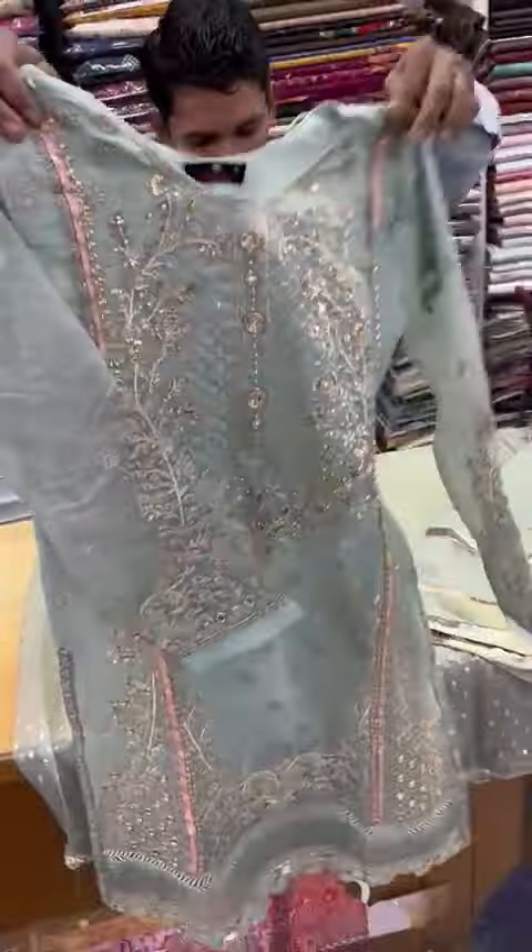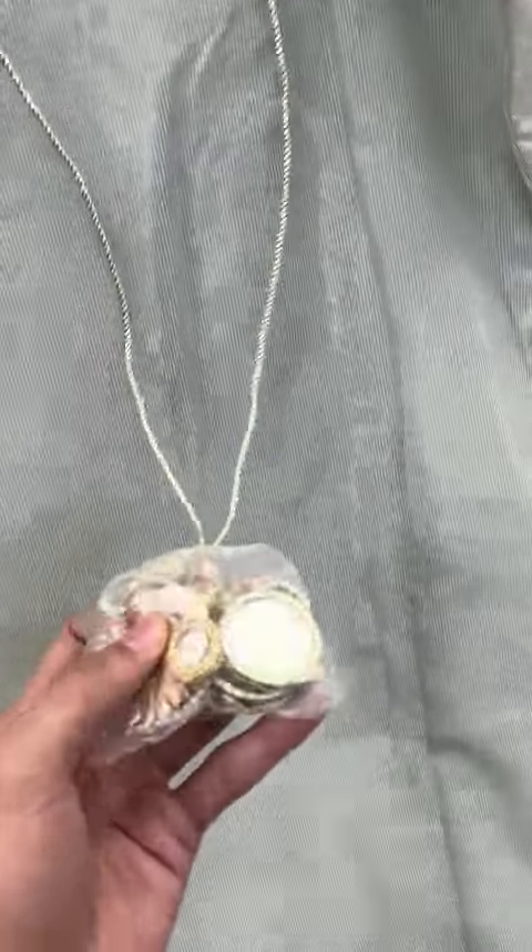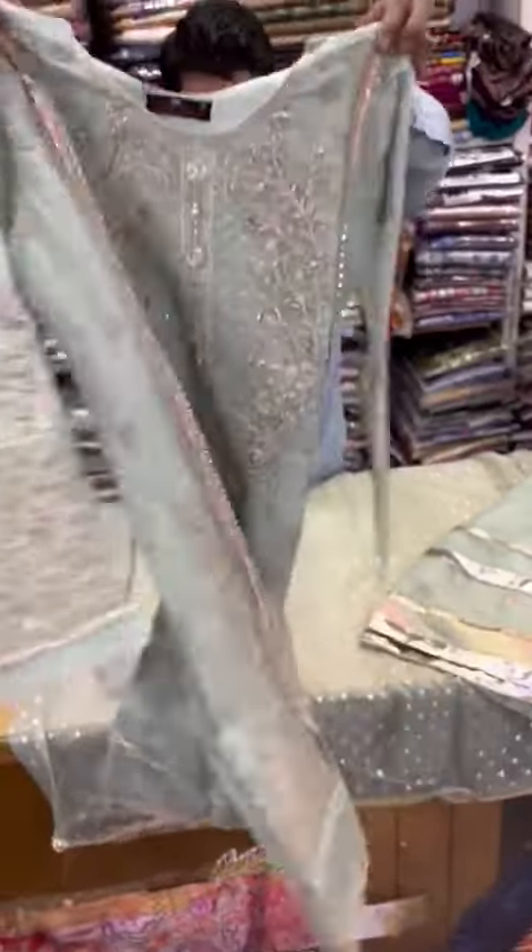This is a very decent article. This is the front side. This is the back setting. This is the neckline. This is the front side of the shirt.